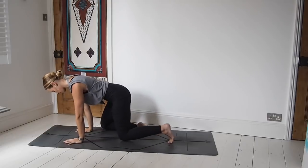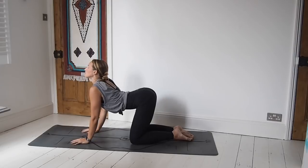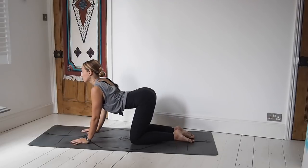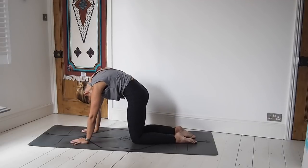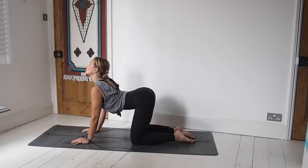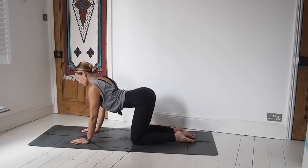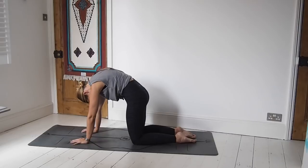Placing the hands down, roll over onto all fours, making sure the wrists, elbows, and shoulders are nicely stacked. Inhale, lift the chest; exhale, round the spine — working through cat and cow postures with your own breath, so inhaling as you lift the chest and exhaling as you round the spine in your own time, making the breath as long as possible.